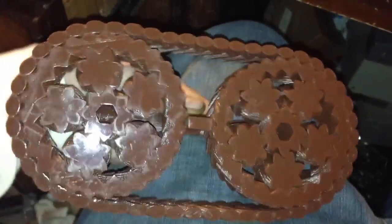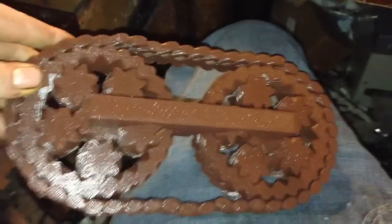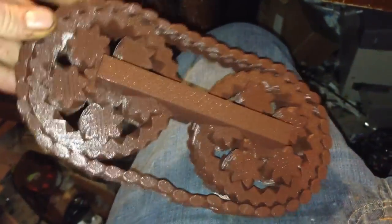It looks like I'm going to have to print another one to make a tank now. A fully working mechanical device printed as one print with no assembly, and it fully works from a RepRap with no support material. Eat that, Stratasys.